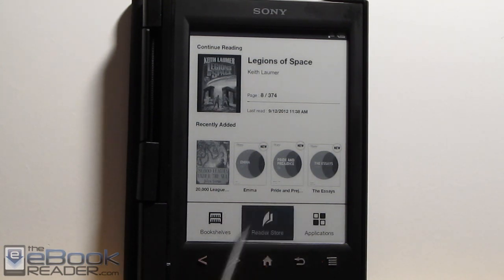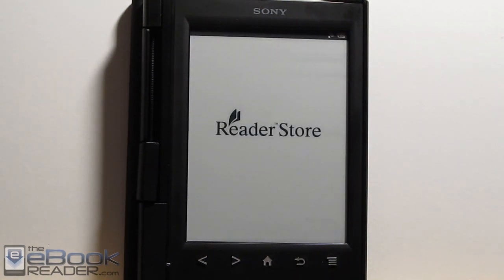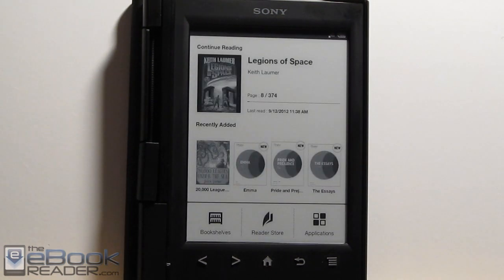We've got the Sony Reader Store built in for downloading ebooks through them — you can also download periodicals. It takes a few seconds to load up, and once it's loaded you're good to go, with the different sections and the usual sorting options. I'm going to go ahead and wrap up this video review here. Check out TheEvilGreter.com — I'll have the written review there for some more info. Thank you for watching.